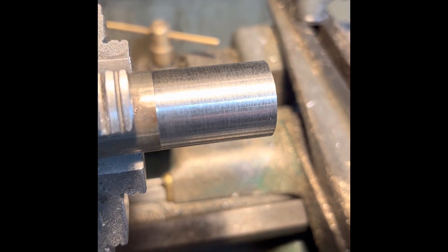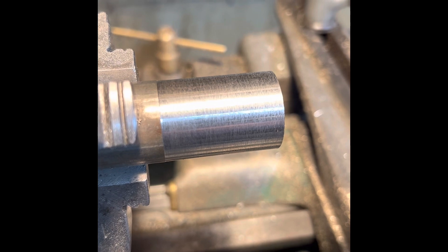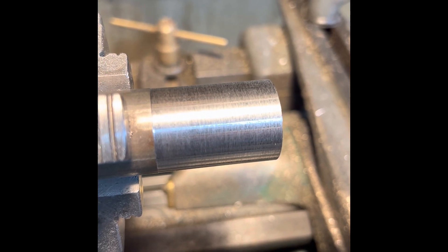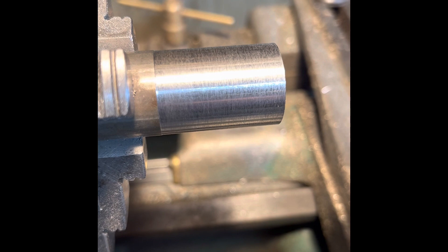12L14, also known as lead alloy — it's an alloy of steel with a percentage of lead in it. And wow, what a machining finish. Just absolutely beautiful.